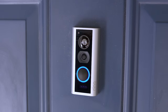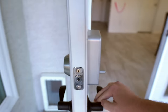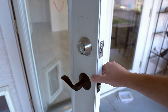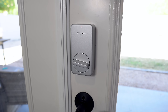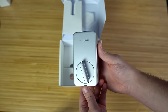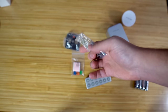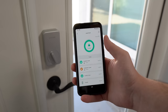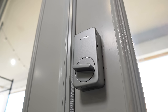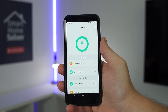Most smart locks replace the entire lock, so that usually won't work in a rental. However, the August and Wyze locks allow the landlord's key to still work because they only replace the inside part. The Wyze lock is just over $100, much less expensive than the August lock. There is a keypad you can purchase separately, but you might not be able to secure it without drilling holes. Without it you'd have to use an app or your existing key. Wyze lock's mixed reviews could be deal breakers, but there are a few reasons it might still be worth getting.